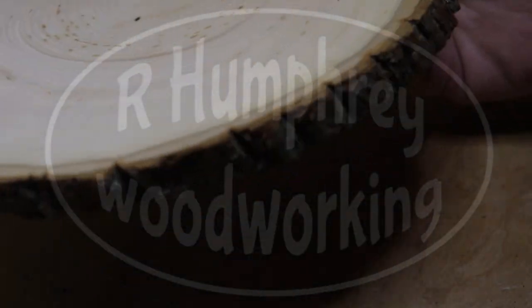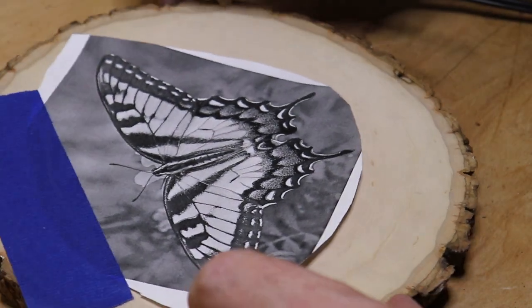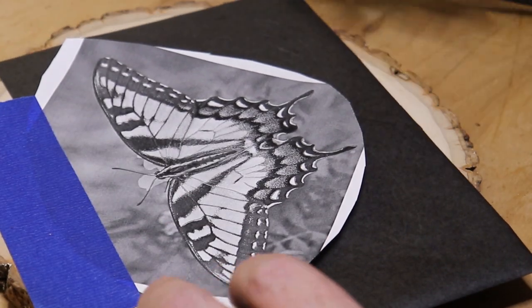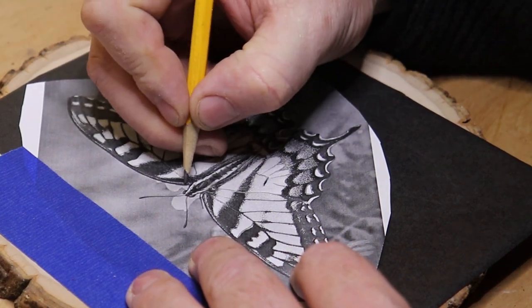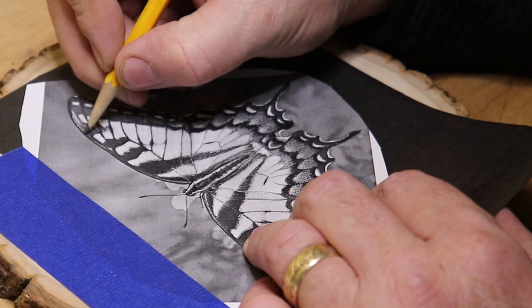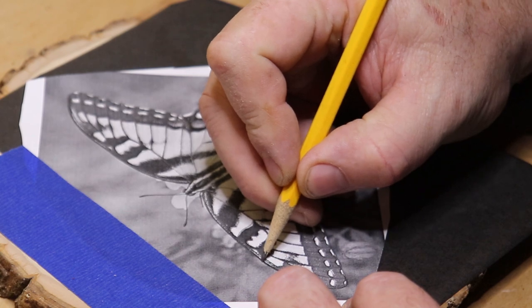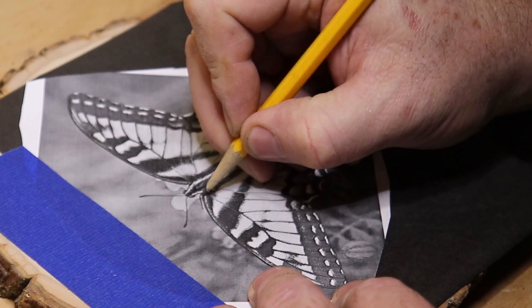Hello everybody! That's a chunk of basswood and that is a tiger swallowtail of the female persuasion. I'm going to do a little bit of pyrography this week. Those of you that have been with me for a while, you know I like switching things up — I love to wood turn but I like to carve and I like to wood burn as well, just trying to keep things fresh.